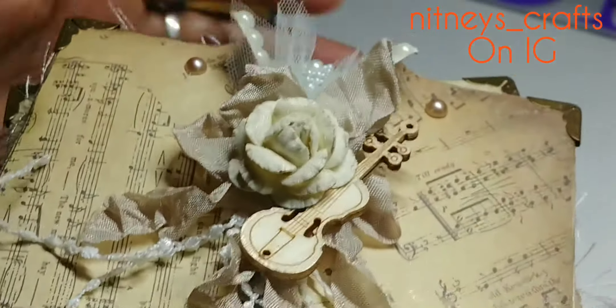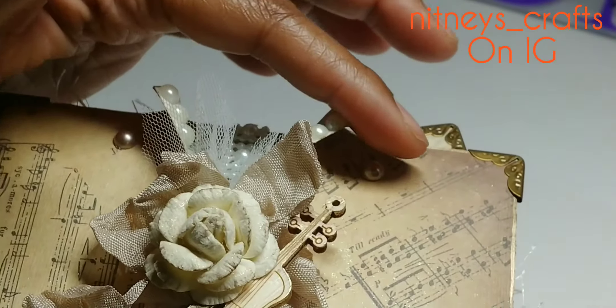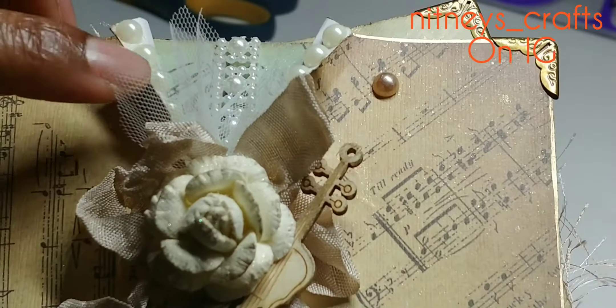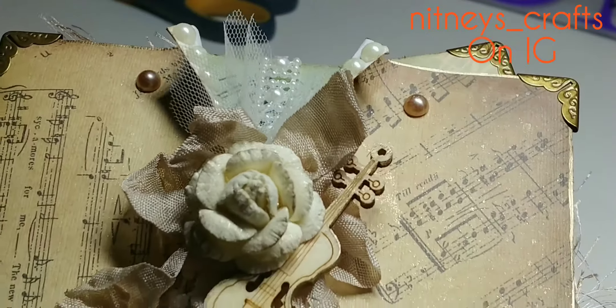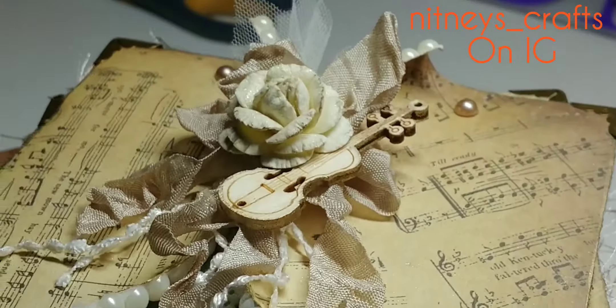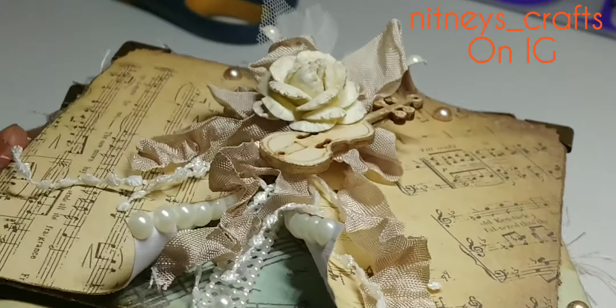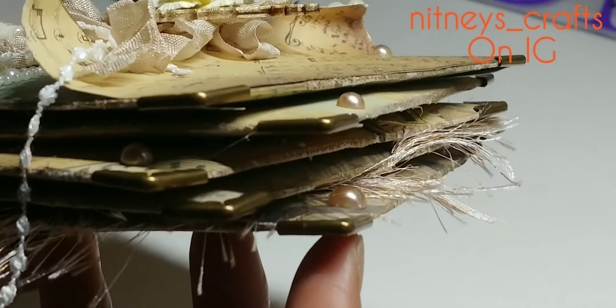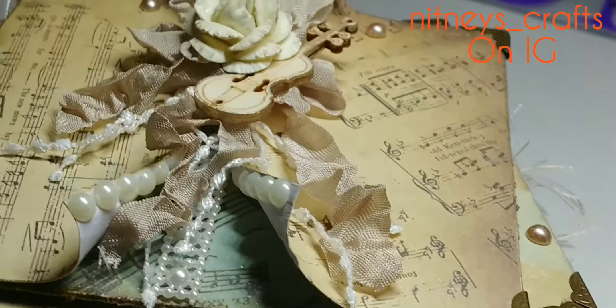I curled the little edges and added pearls — y'all can see those pearls. I really enjoyed making this and I love love the paper; it's very vintage to me.